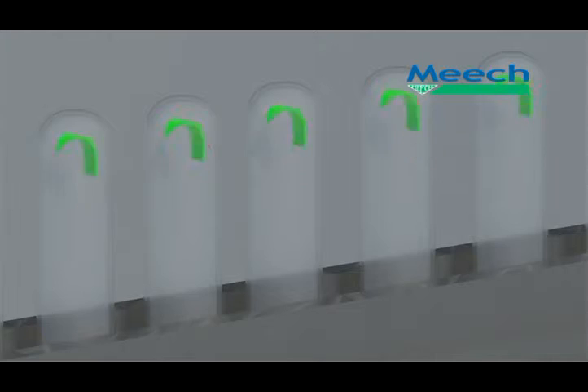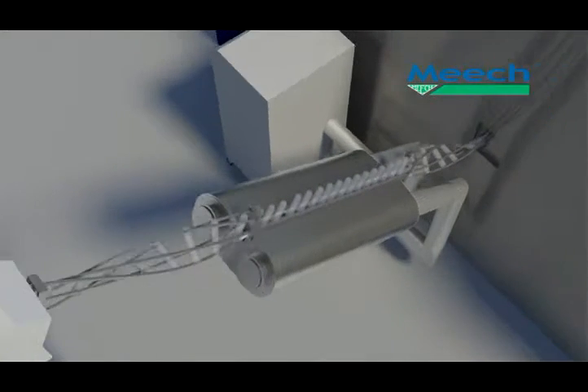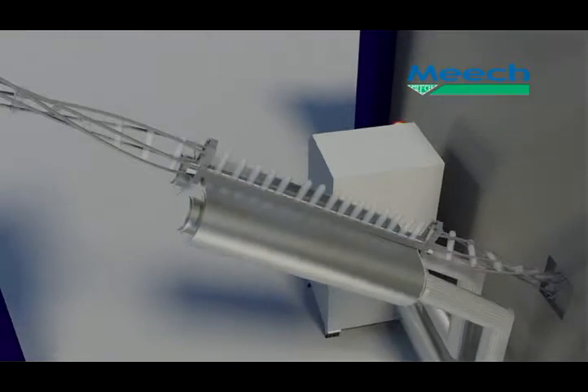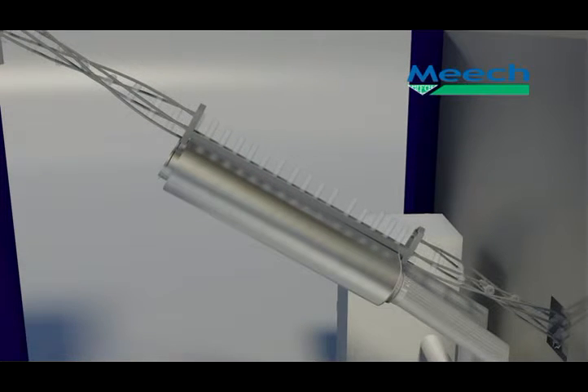Released contamination is caught by the vacuum air flow that is constant along the length of the rinsing head. The contaminated vacuum air flow then flows to the RFU, where it passes through a labyrinth filter followed by a HEPA filter, before being cycled back to the blowing side of the rinsing head.